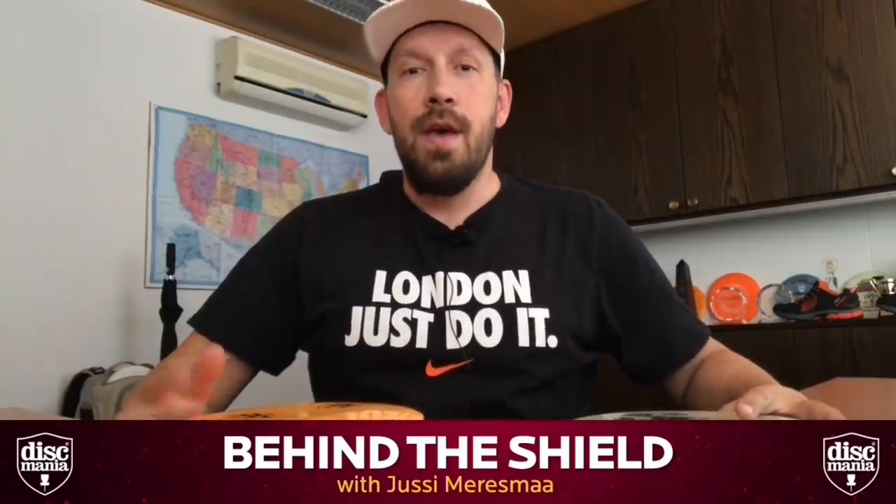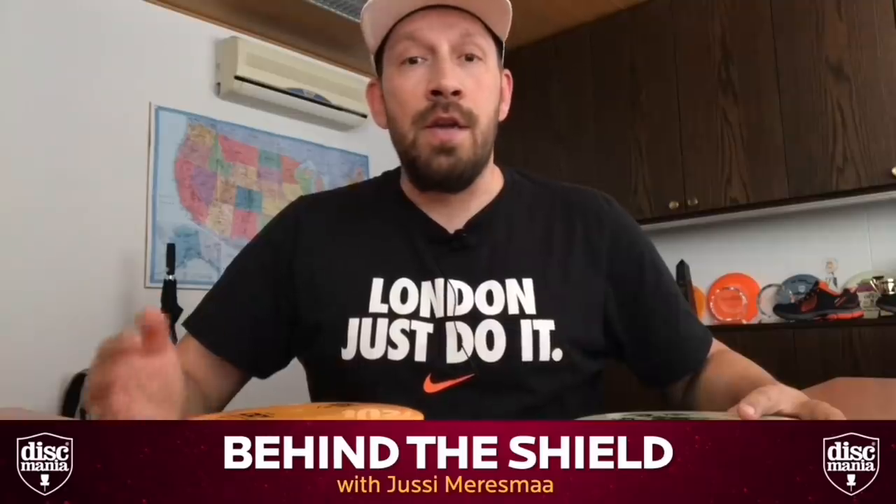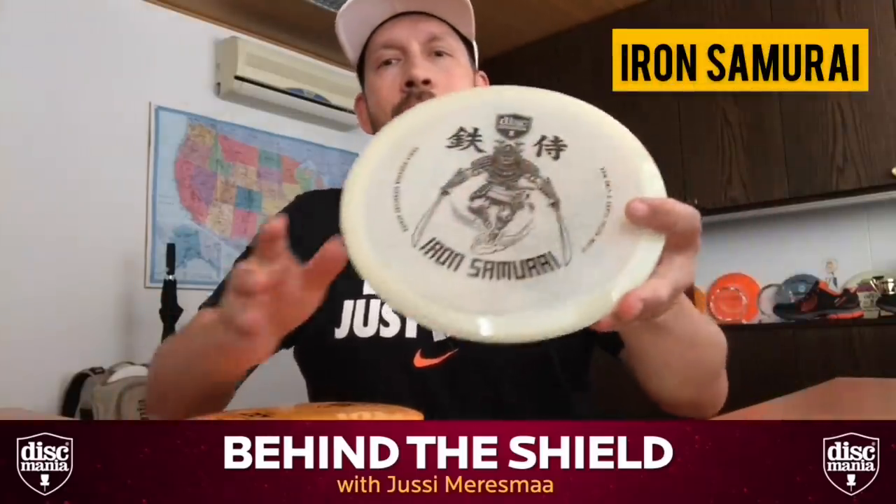So the DD3 release is finally here. The other disc we're releasing at the same time is the new Eagle McMahon signature series: the Iron Samurai.